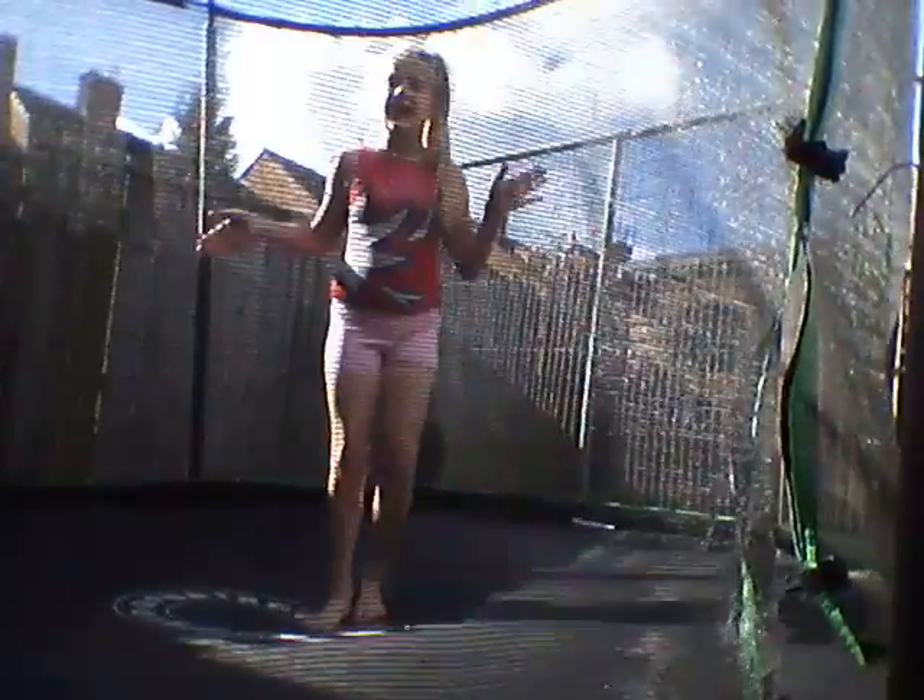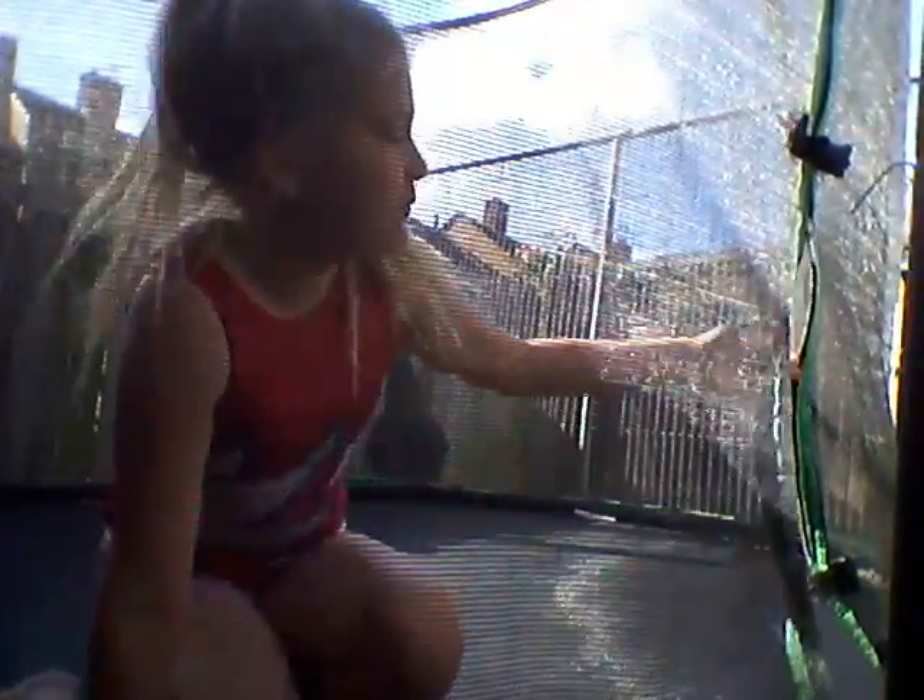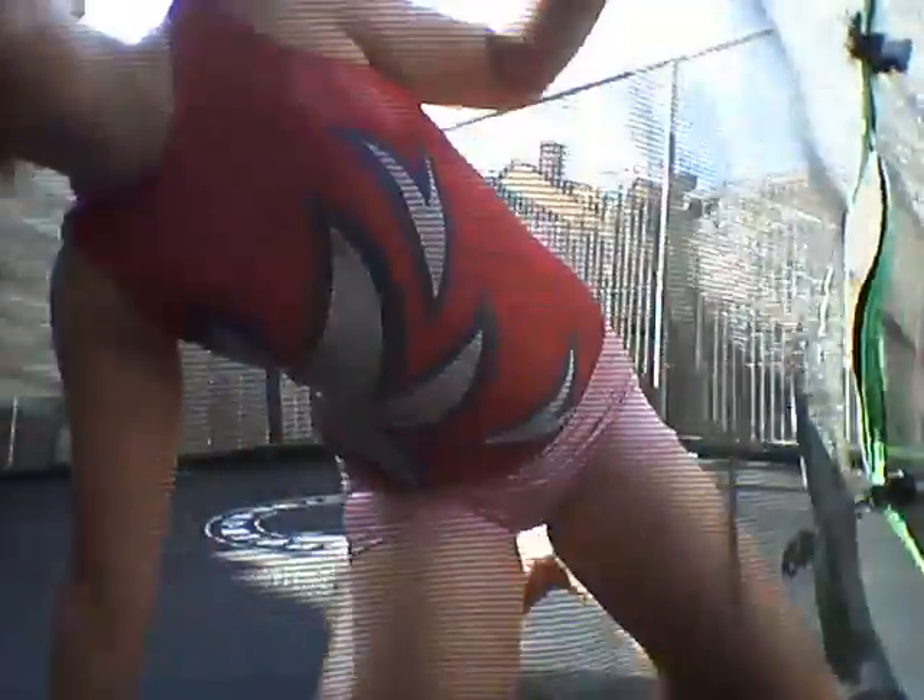Hey guys, I'm Anna Lee, and I'm doing a gymnastics video on this trampoline. The rubber's not straight so I've got a jump stick. So I'm going to be teaching you how to do a front handspring.